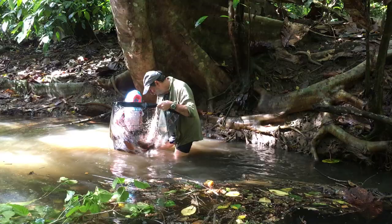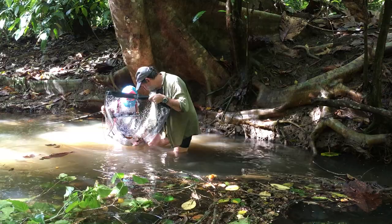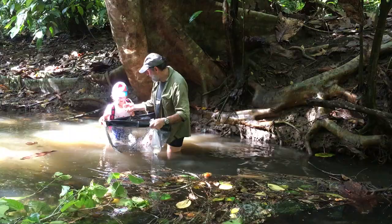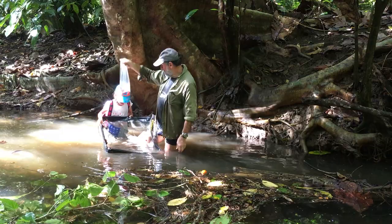So what do we have? Big leaves? The needle fish all lay their eggs and hide between these roots. I see a lot — look how many we have.